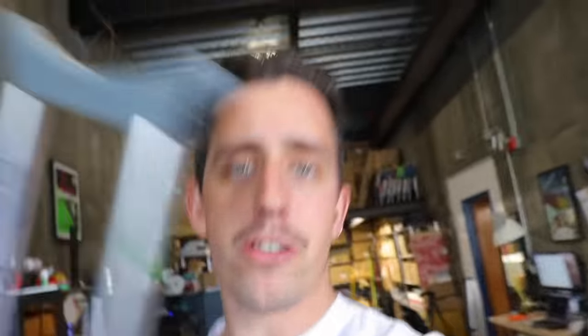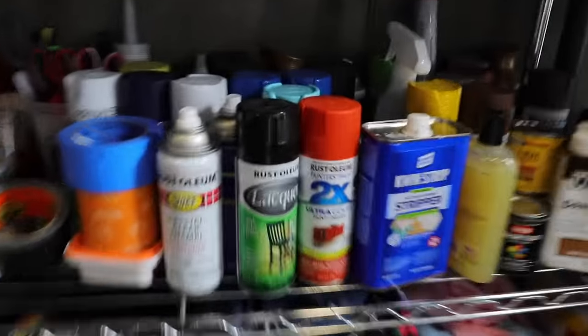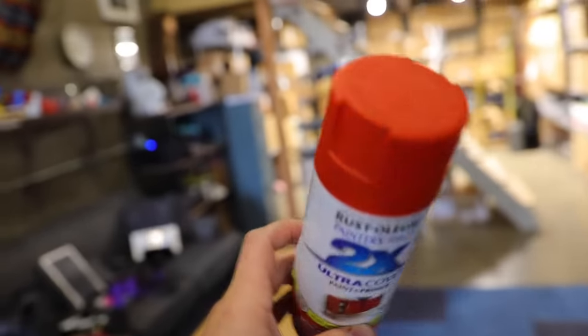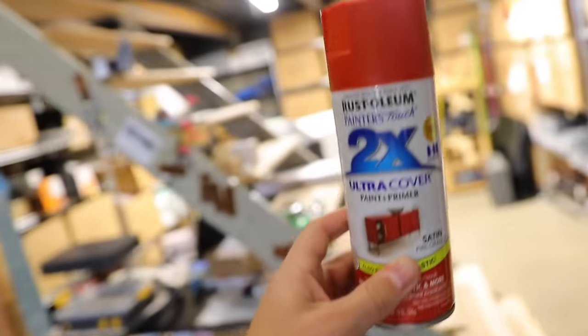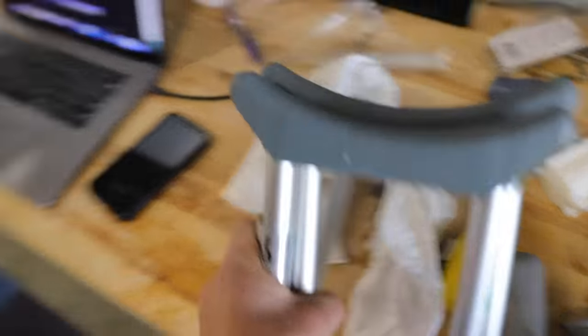While those parts are going on the 3D printer, if we're going to be making some extreme pogo stick crutches we need something more extreme looking than this classic crutch gray color. Let's find the perfect color. Yellow says a little too much caution — I would do blue but I don't think I have quite enough. I think this is the color right here, really going to get your attention when you're hopping down the street. One, two, three, four pieces to paint.